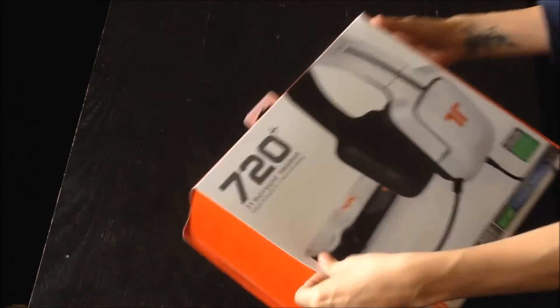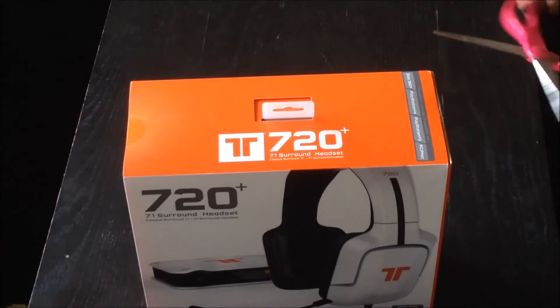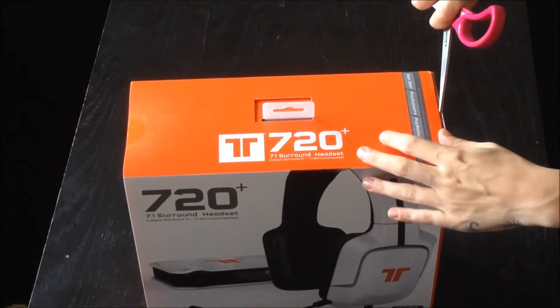Oh, it's a seal — okay, that explains a lot. And there's more sellotape. We love packaging. Never do too much packaging.